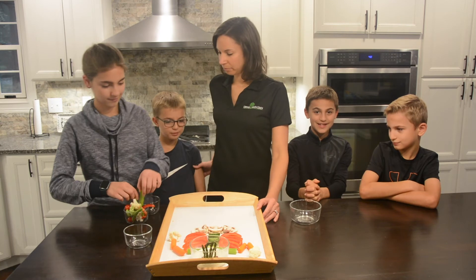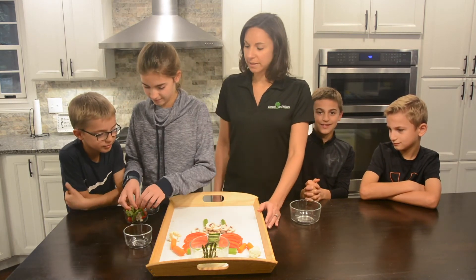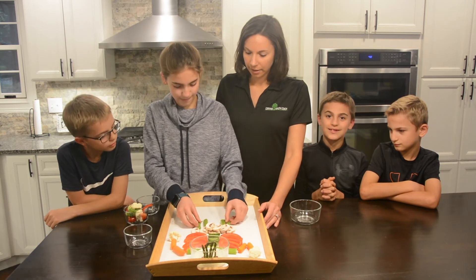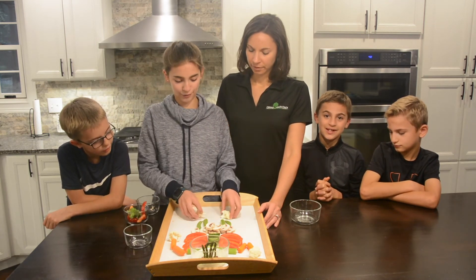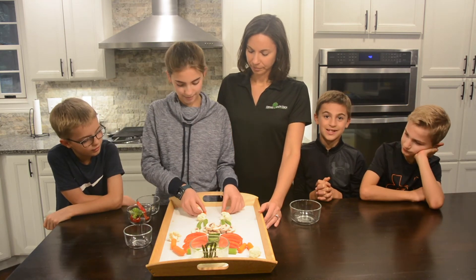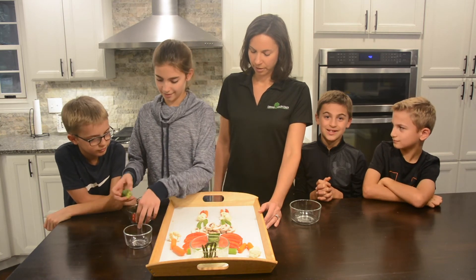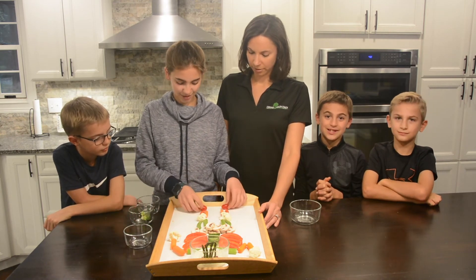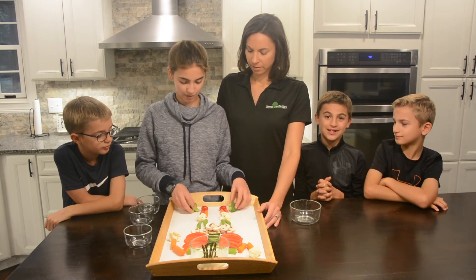Now we're moving on to the legs and Madeline's going to do the legs. They're made out of celery and peapods. And then you add some cauliflower for the kneecaps. And then you need some peppers and some carrots for the lower legs. Lots of mix of vegetables down there. You get the feet — tomatoes and the other part of the foot is broccoli.